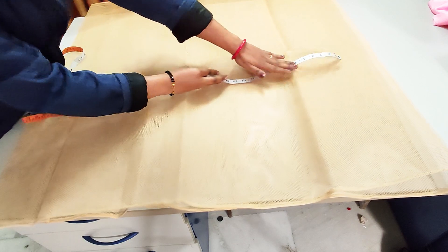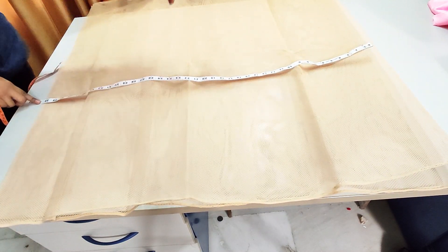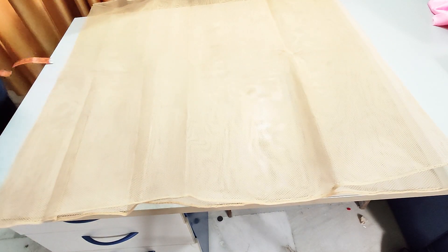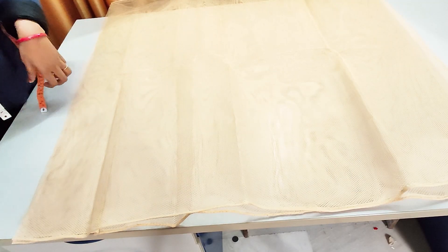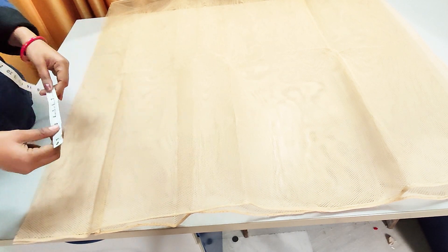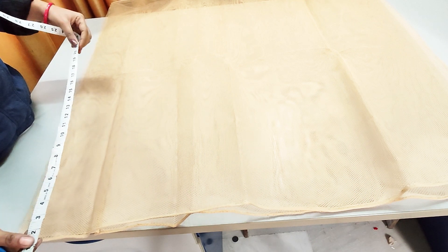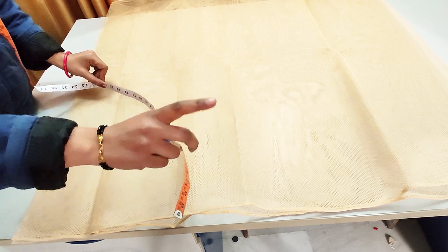I have put the same amount of height in the waist. This is a 2-meter can-can and I have folded it. This is the open side. We will mark it here. The hip round measurement is 13 inches and its half is 15 inches. In 15 inches, we will add 5 inches plus, so it will be 20 inches. We have to mark it here at 20 inches.